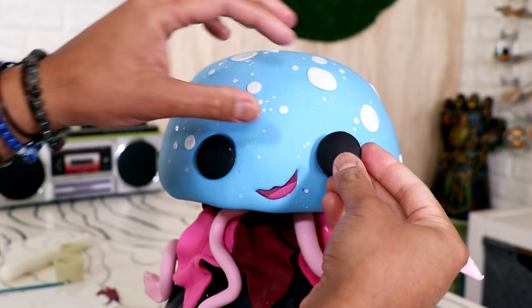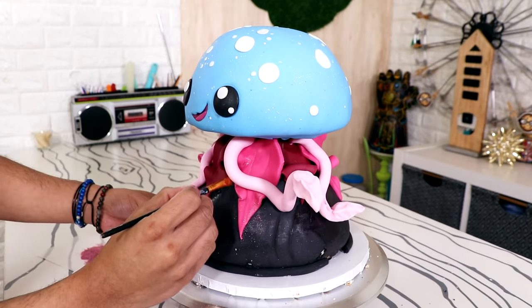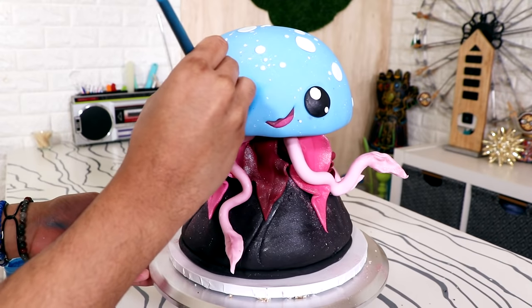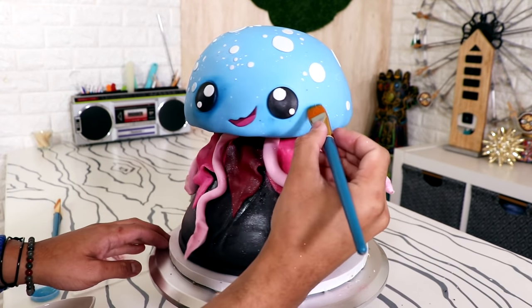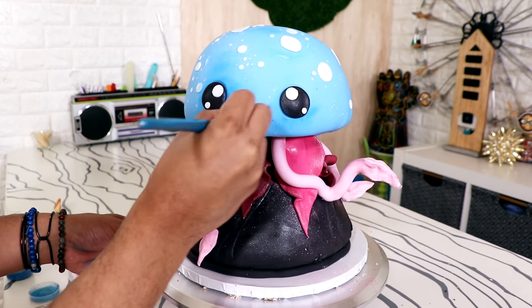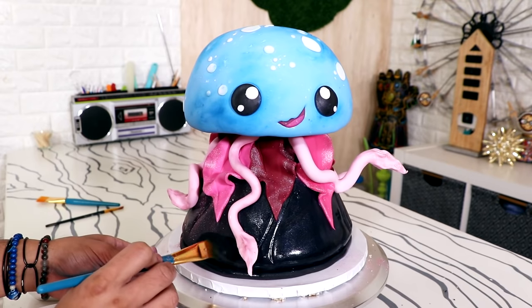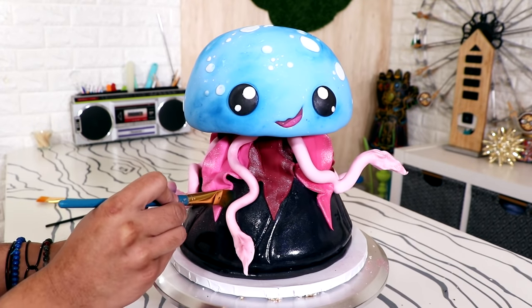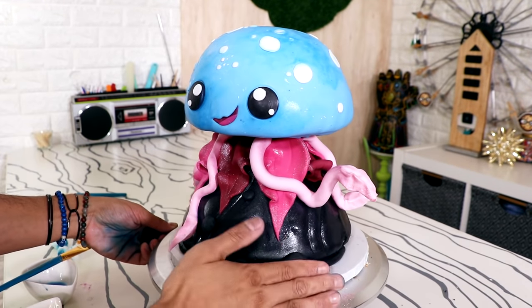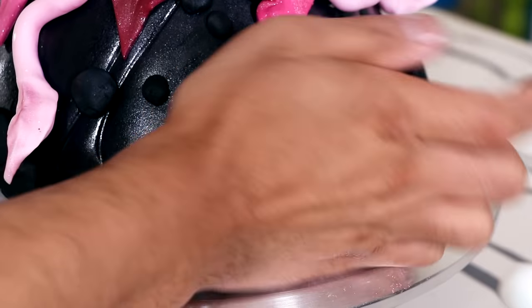I added his mouth and his eyes, and then I started to luster dust this just a little bit. I love Zoe's Fancy Cakes — I love the way she highlights all of her cakes with a little bit of dry luster dust, so I tried to do that here. I love the way I highlighted his eyes and the tentacles. I wanted to differentiate the bottom of the cake from the top, so I decided to make it look a little bit more wet, and added more black fondant so it looks like rocks at the bottom of the sea.